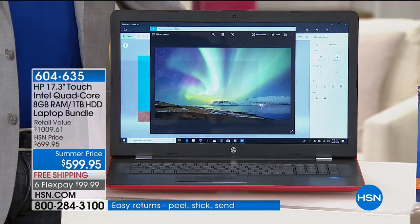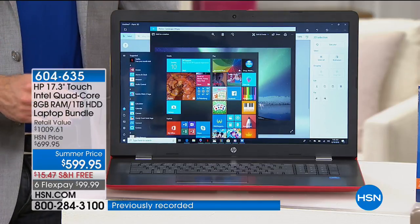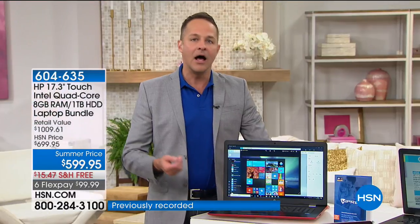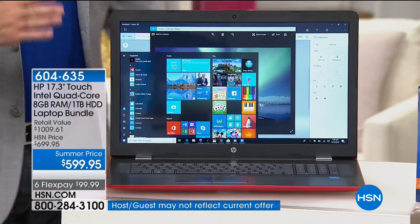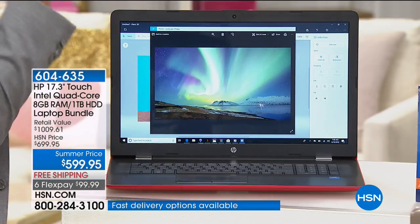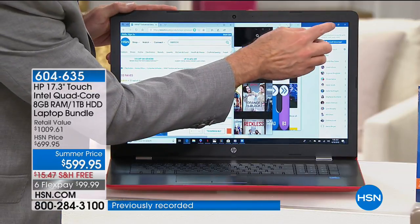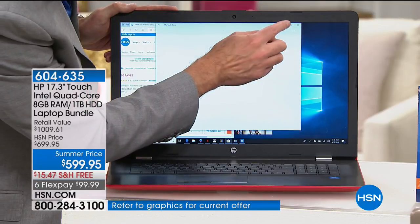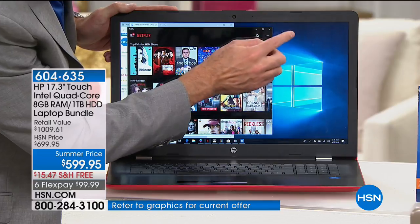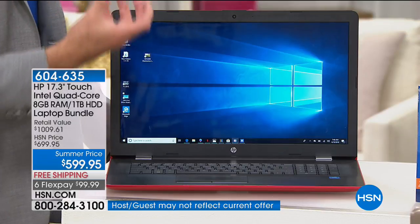Windows 10: your start button is in the bottom left-hand corner. One of the nice things is it has great new technology — you can write on the web, actually edit web pages. As I close everything here, it instantly looks familiar. The designers of Windows 10 wanted to make sure they built a more powerful operating system that still looks and feels like the Windows you've known and used.